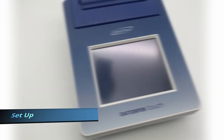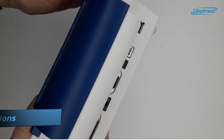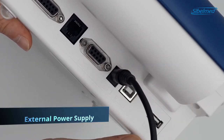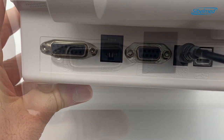Before turning on the device, we will plug all the accessories. First of all, we will connect the external power supply. Then, we will connect the transducer cable, located on the left side.